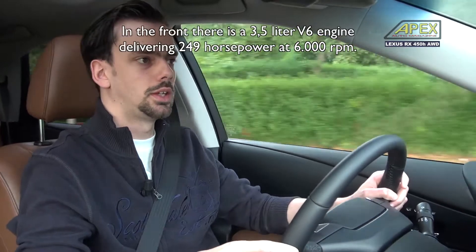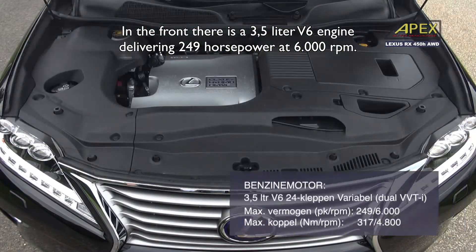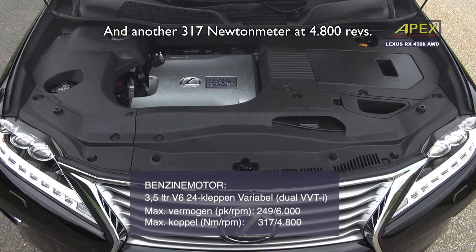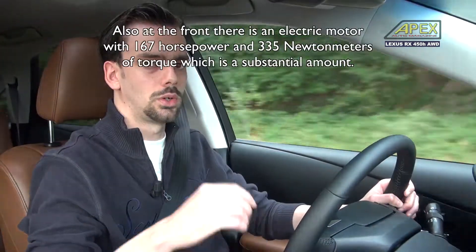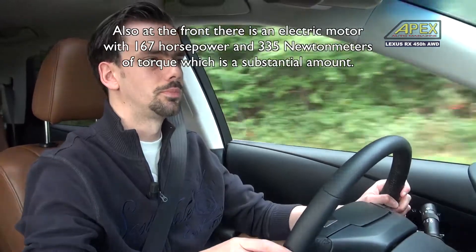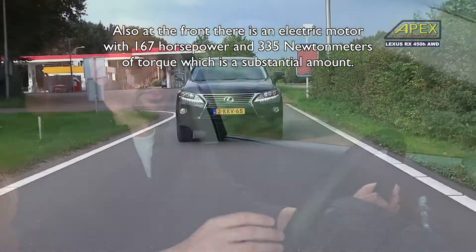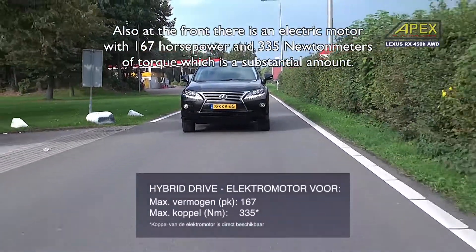In the front is a 3.5 liter V6 motor, which provides 249 pk at 6,000 rpm and also 317 Nm at 4,800 rpm. There is also an electric motor with 167 pk and at least 335 Nm. That is a pretty high level.